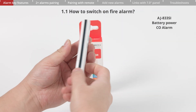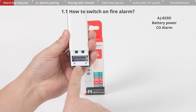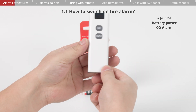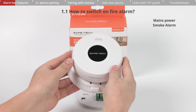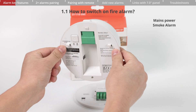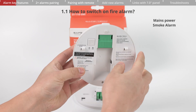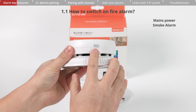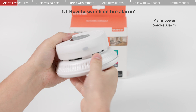The remote control has a battery compartment on the back. Slide the compartment open, remove the plastic tab between the battery and the terminal, then close the compartment securely. For mains-powered alarms, the switch is located on the back of the device. Press the square button to turn it on — the LED will flash a few times indicating successful activation. Attaching the base will also automatically switch the alarm on.